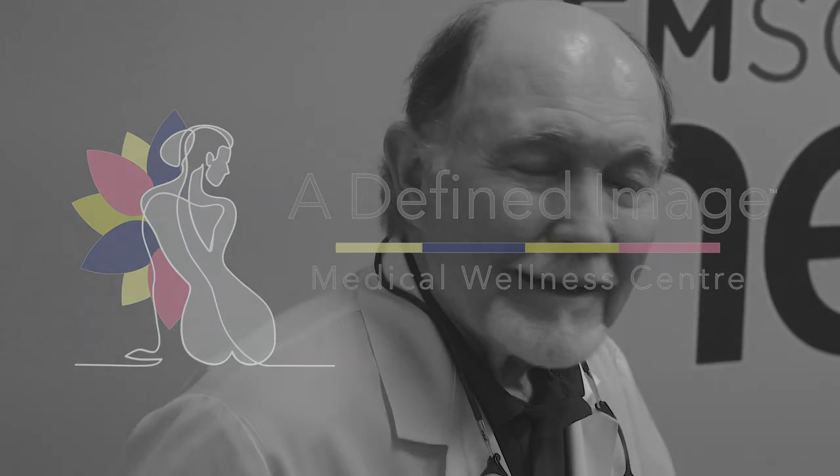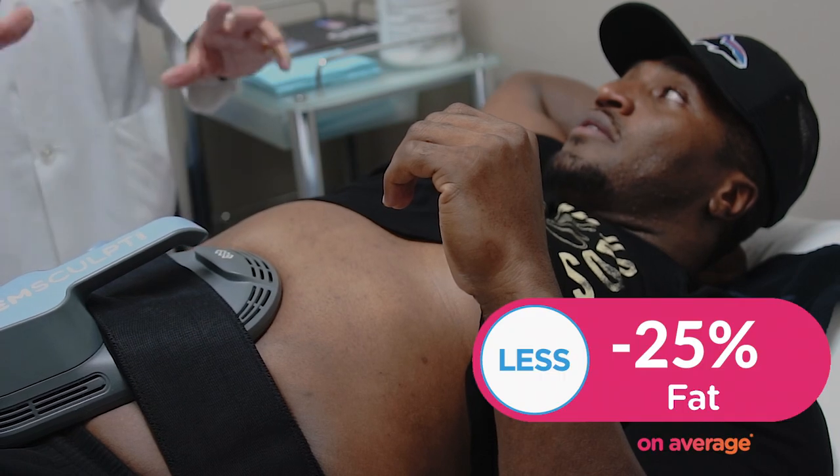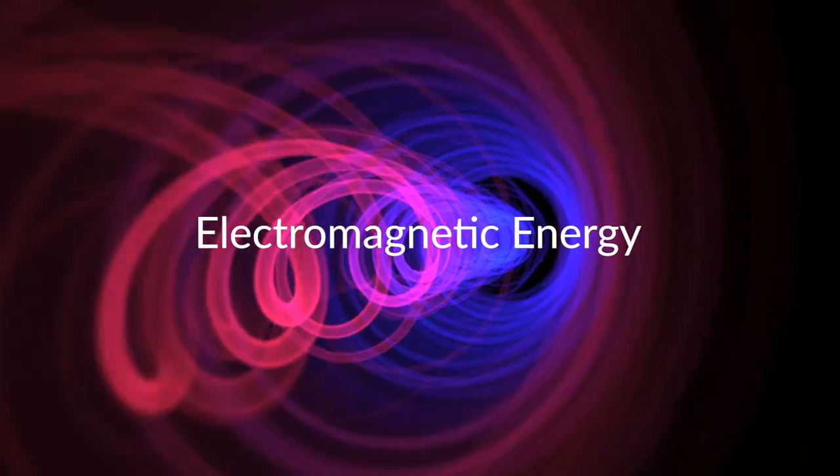This machine is called the M-Sculpt Neo, and what it does is increase muscle and also decrease fat. You're probably starting to feel some of the vibration. Basically this works using a high-intensity frequency, electromagnetic energy.